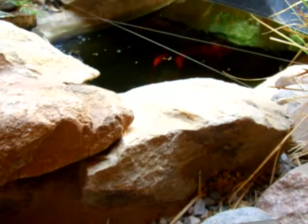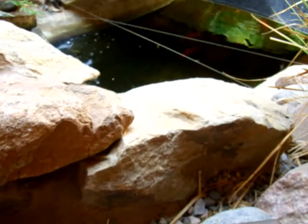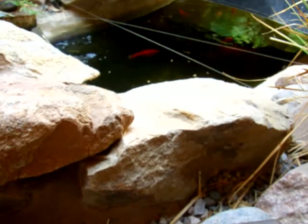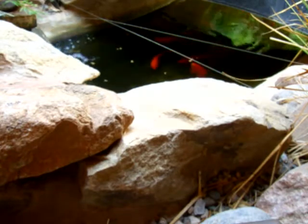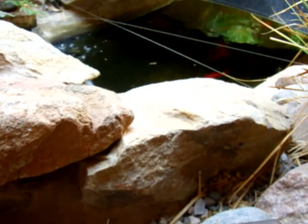Hey everybody, I'm going to try to make an experimental video here. I don't know if my battery is going to last — I may have to reshoot this. But let's go ahead and get started. New location today. This is in front of my house. I've got it in front of my koi pond, so hopefully the waterfall is not too loud. I'll see how this goes.